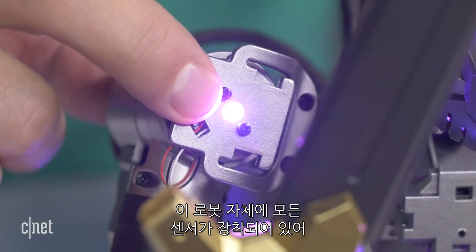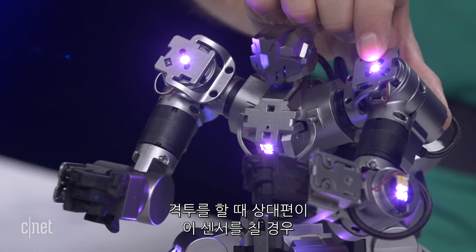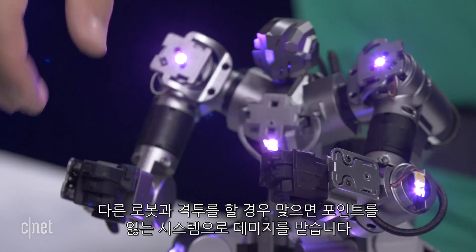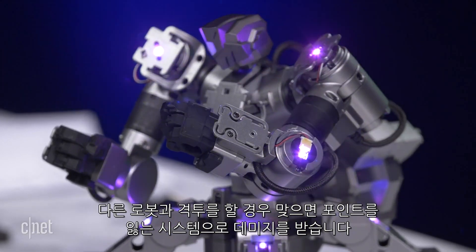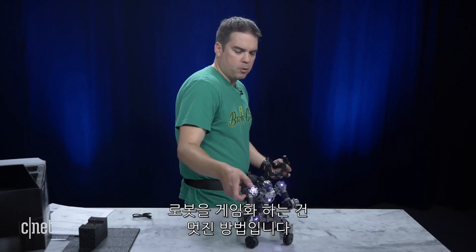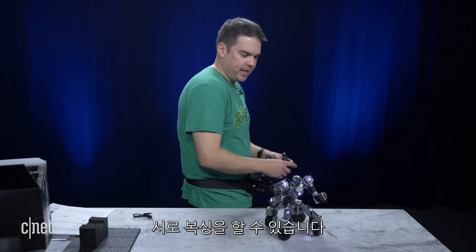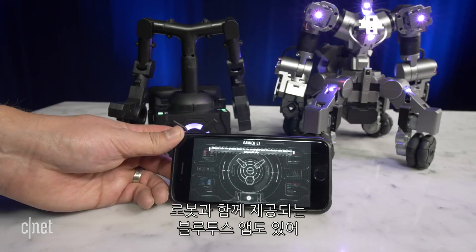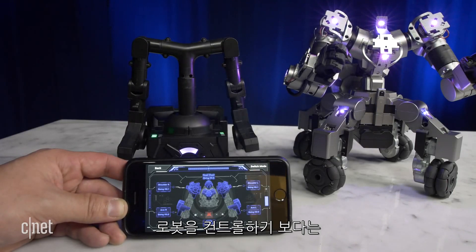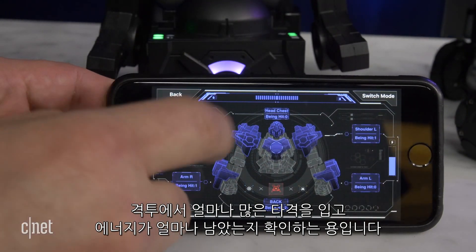On the robot itself, he has all these sensors on him. When you're in a battle with somebody and they hit the sensor, it vibrates as you get hit. There's a sensor here and a sensor on his arm. When you get struck by the other robot, it's a point system and you're going to lose points — you take damage in the game with your competitor. It's a cool way to gamify the robot. He has a sword and a shield and you guys are literally fighting each other, boxing each other. There's also a Bluetooth app that shows how much damage you're taking, your score, how many hits you've taken, and how much energy you have left.